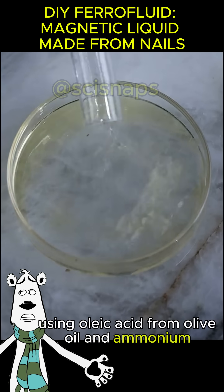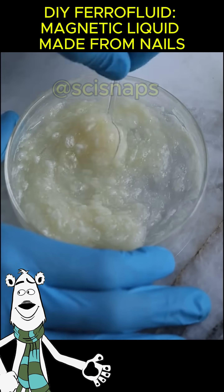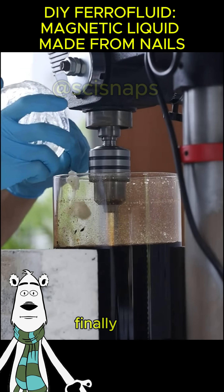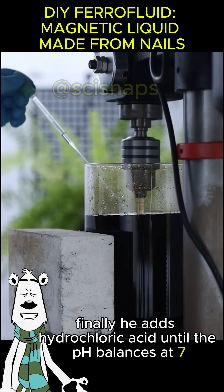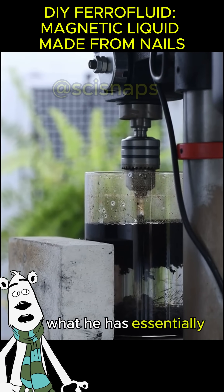This soap coats the nanoparticles, completing the base for magnetic ferrofluid. Finally, hydrochloric acid is added until the pH balances at seven, converting the soap back into oleic acid.